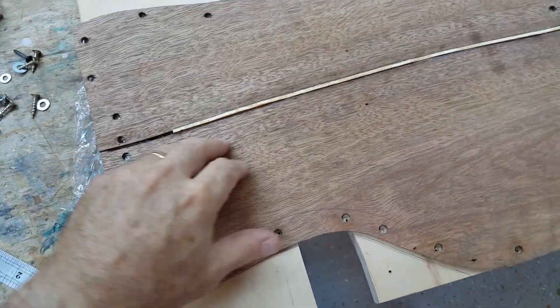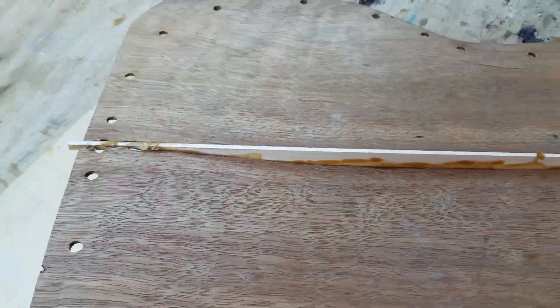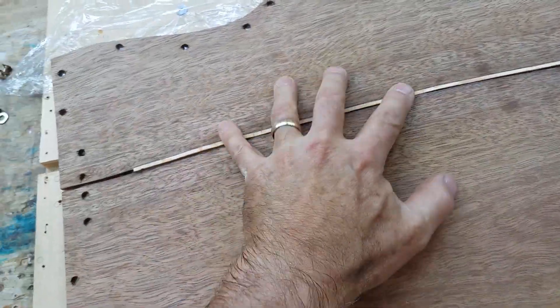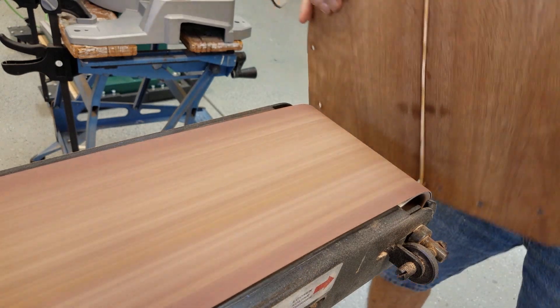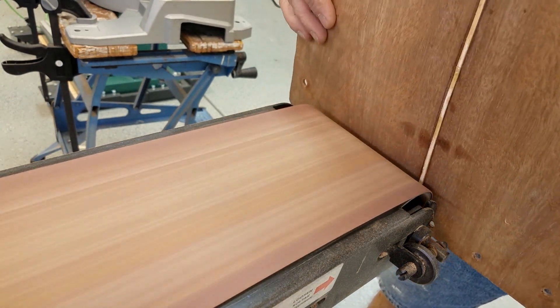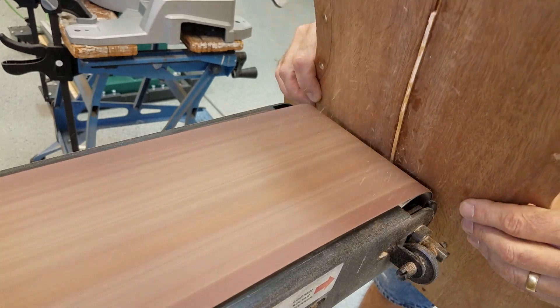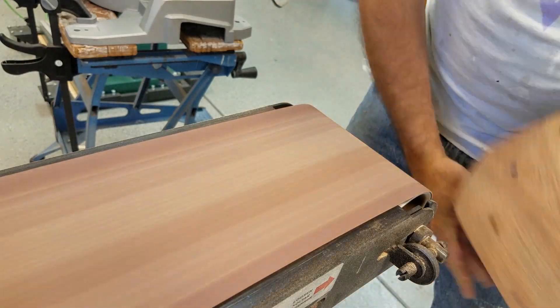Back to the mahogany top, which is now glued up nicely. You can see that the maple separator can also act as a brace to strengthen the top if you're not too worried about its acoustic properties, say for a semi-acoustic. The separator does make it pretty stiff, but I'm going to do an initial sanding of the top to make sure the two sides match up, and at the same time sand away most of the underside of the center separator to allow it to flex a bit more.